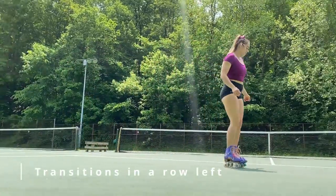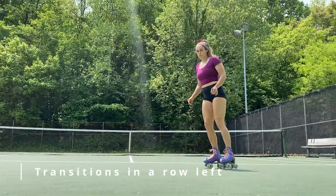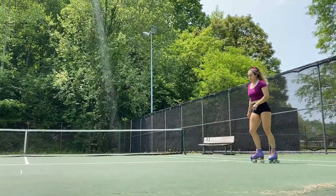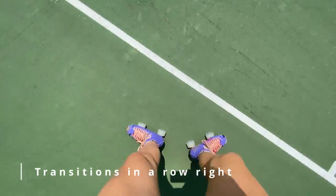Next we have transitions in a row, all facing to the left — these are all 180 degree transitions. As many as you can fit in your one pass across, then head back and do the right side, because we've got to know how to do both sides.